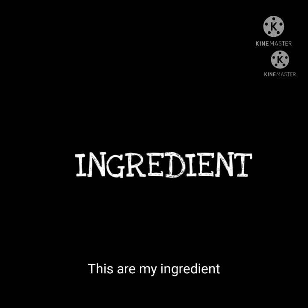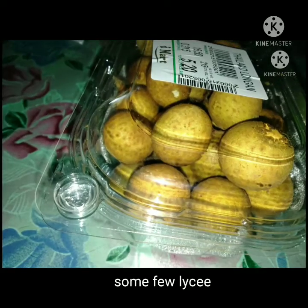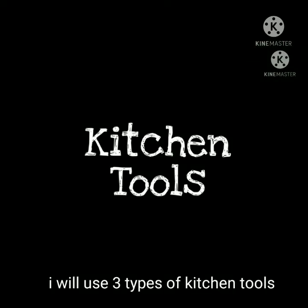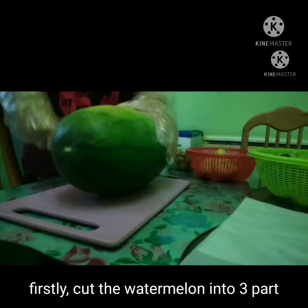These are my ingredients: banana, two types of grape, some lychee, and watermelon. I will use three types of kitchen tools to make Sweet Ruby: two types of knife, a plate, and a cutting board.